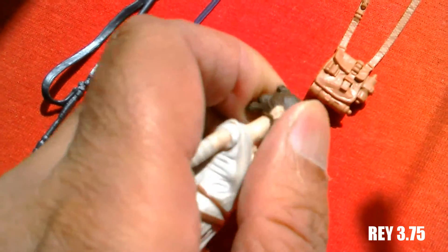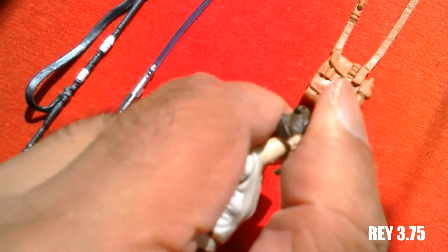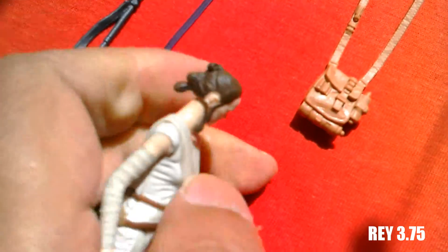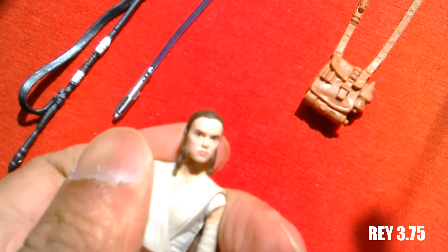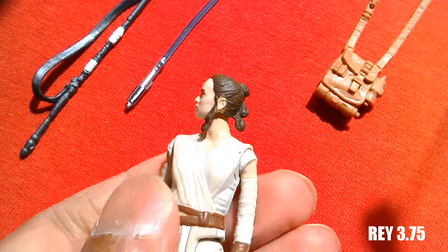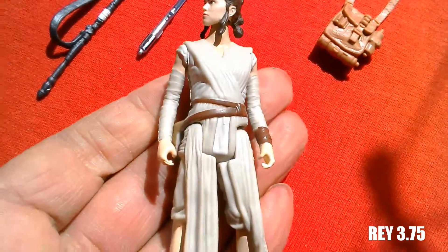The head is on a ball joint — it bends down that much and goes up that much. The hair gets in the way a bit at the back. Nicely detailed figure.